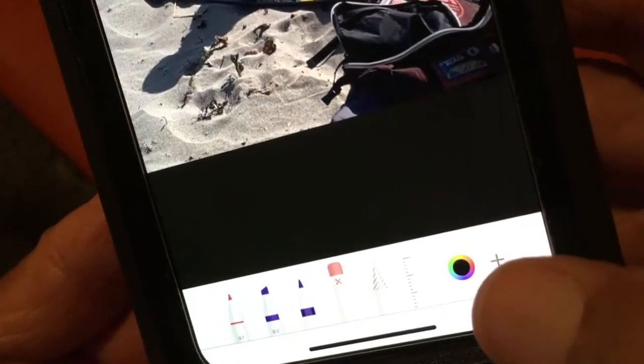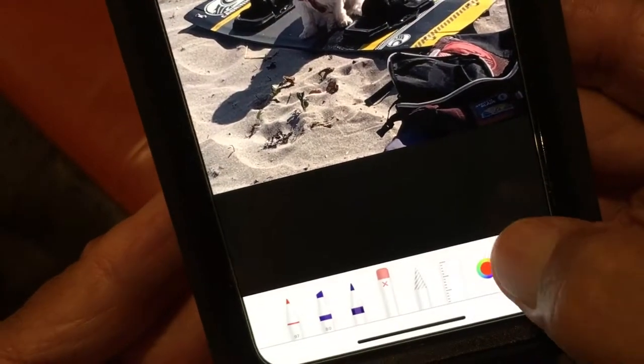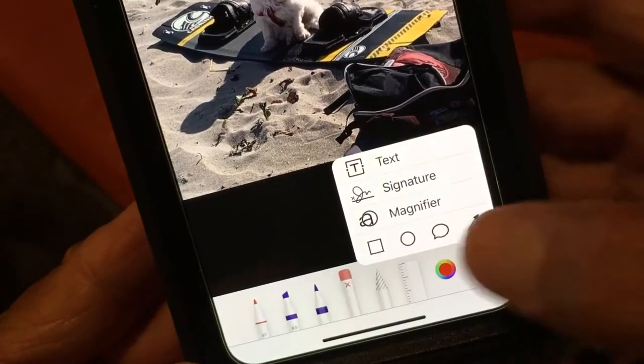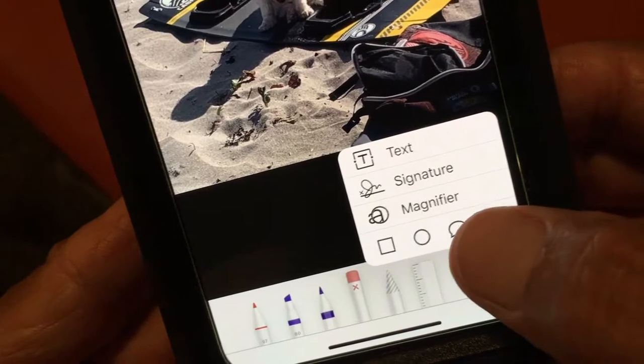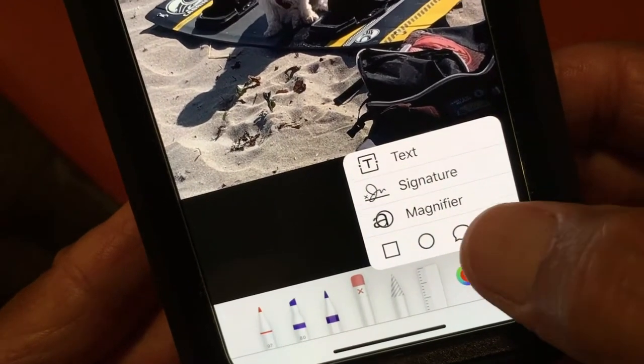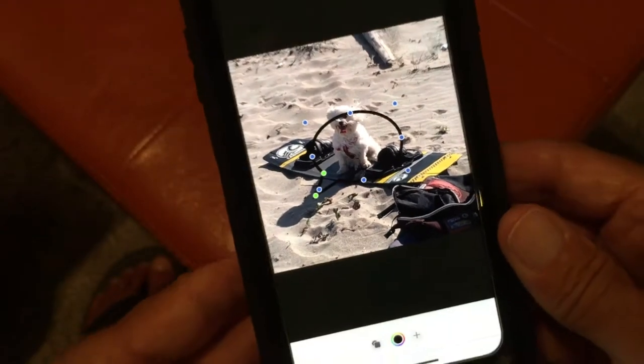So what we're going to do first — I'm going to go in here and click on this. It's going to bring up this little box here. And what I want to do is add like a comic book deal. So I'm going to press on that, and now here it comes.